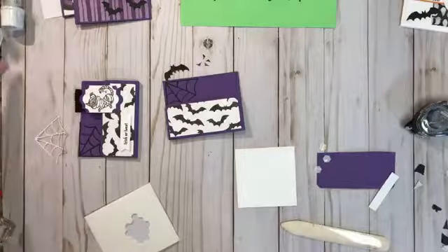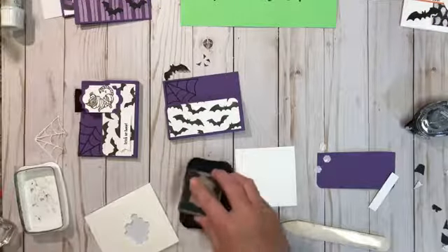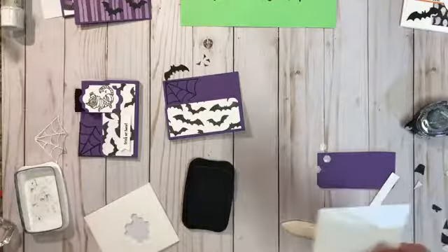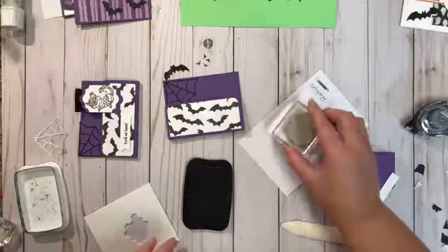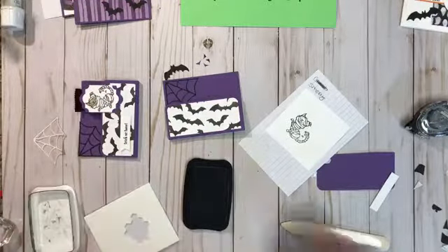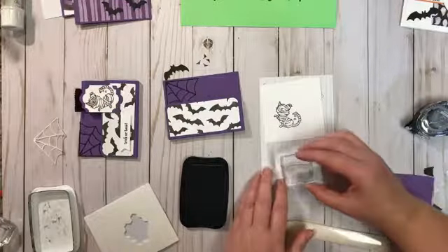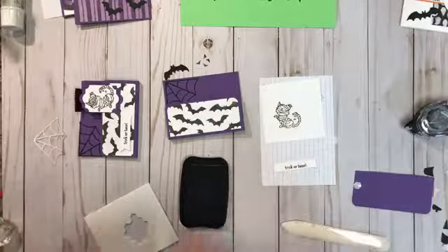We're going to use our Memento ink and stamp our cat. I need to turn that over and do it on this back piece because I need to be able to punch it out with the punch. While I'm at it, I'm also going to stamp my greeting — which is 'Trick or Treat, Trick or Tweet' — right there, and we're done with the ink for now.